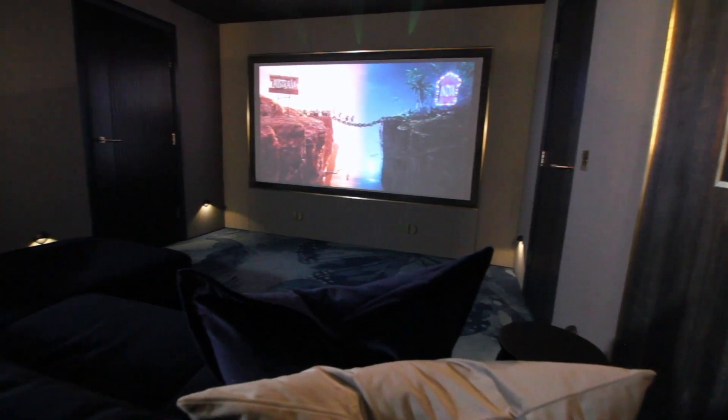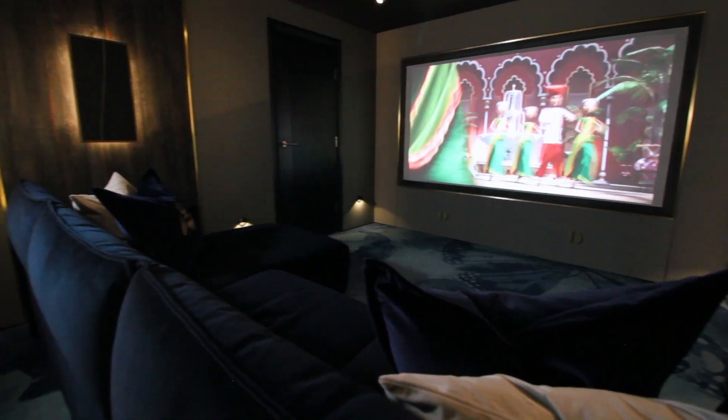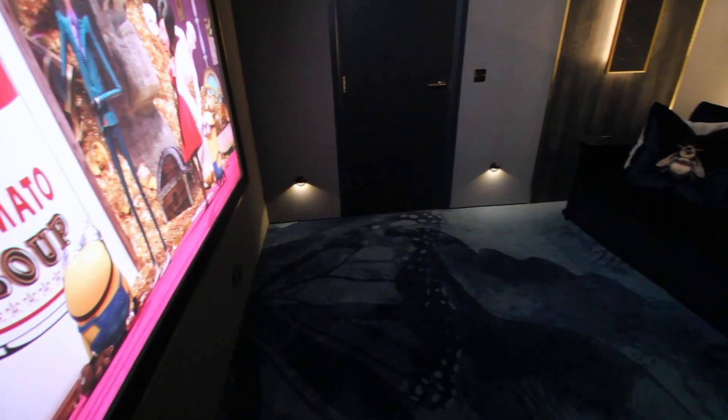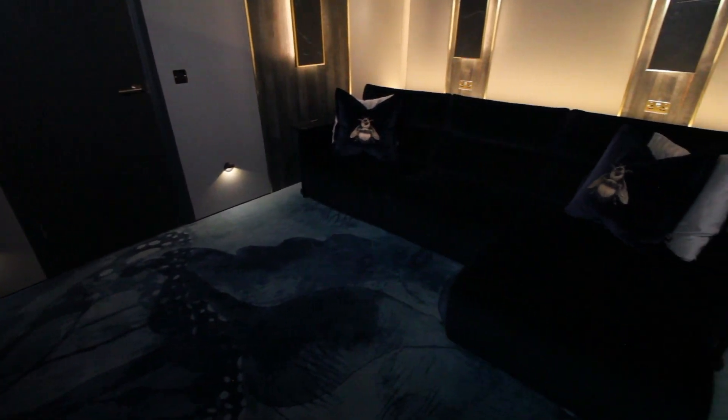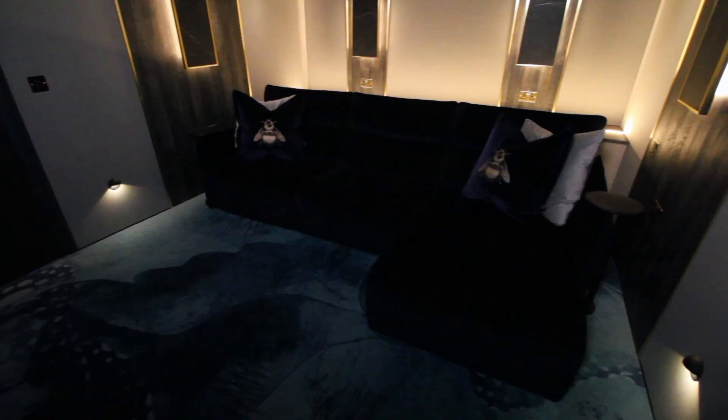When this project first came across our desks it was interesting to say the least. We were presented with essentially an open carport — a two-bay carport — to incorporate a small gym area and a cinema room, with the clear brief that it was to be a family room.